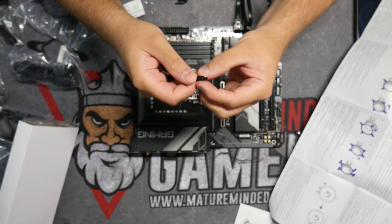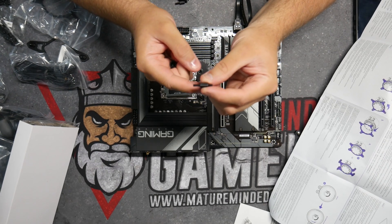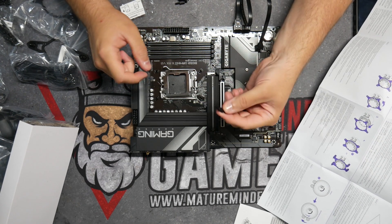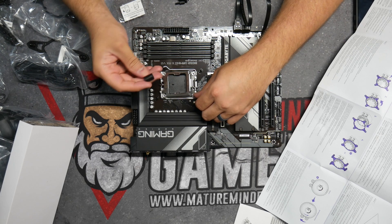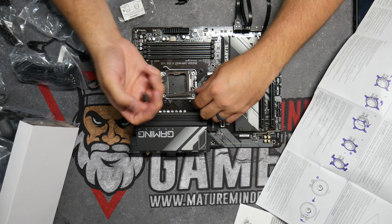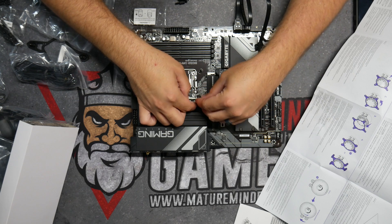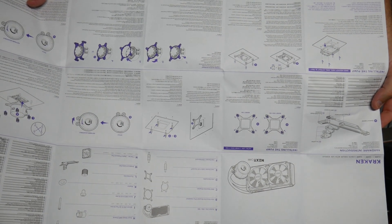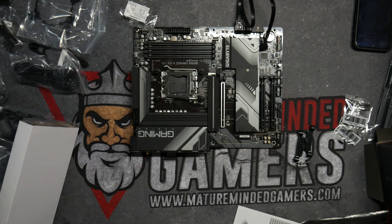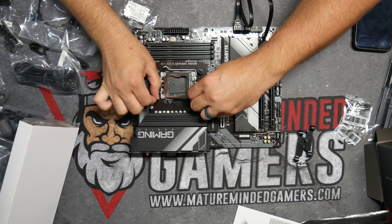Now the AMD bolts have a long part and a short part. For my particular socket, which is the AMD 5, we want to put the long part at the bottom. So you're going to want to take these and screw them in at the bottom. Also, put your sleeve on the right way first — that's how you put it on. Make sure you read the instructions that come with it, because all the different sockets are done differently and you want to make sure you're using the right pieces. Once you have these on, make sure they're nice and hand-tightened at least.